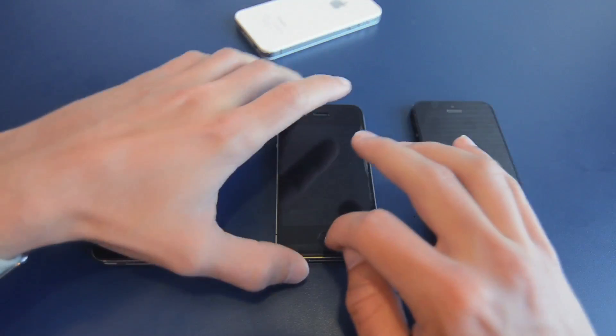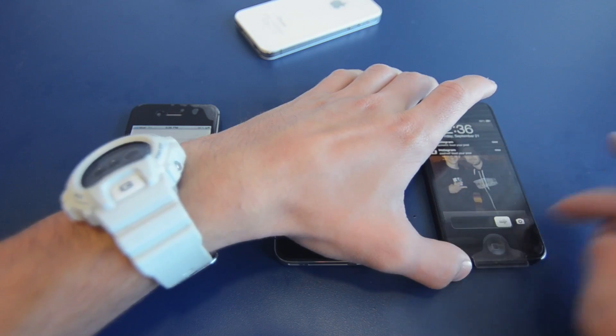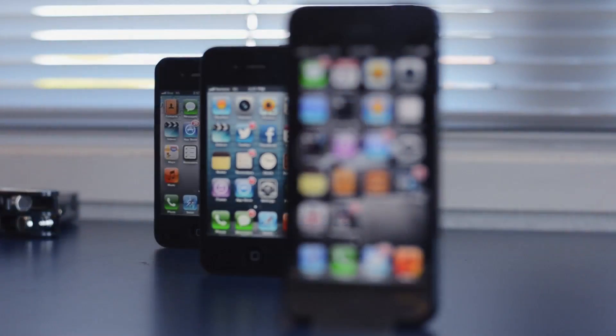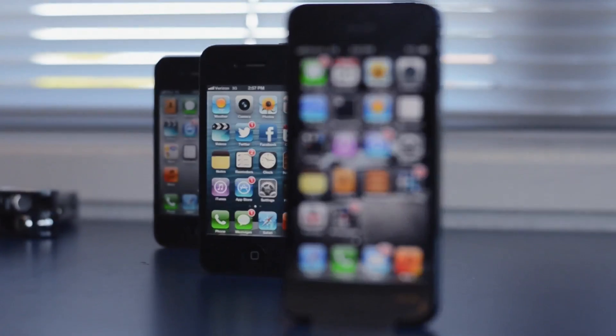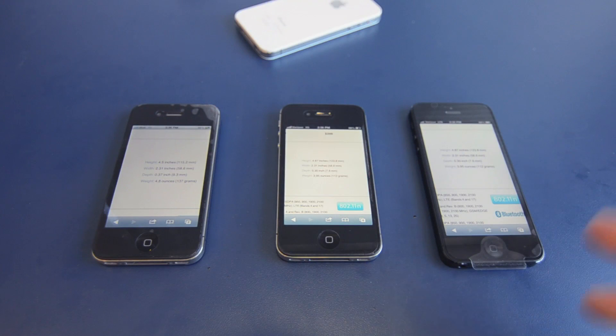Here we have the iPhone 4, next we have the iPhone 4S, and last but not least we have the brand new iPhone 5. I'm going to be doing a comparison video with all three of these phones, and I'm going to let you guys know about the speed between 3G and 4G. I'll take a look at the maps, the size, the specs, startup speeds, and just an all-around comparison of all the devices to help you figure out which device you want to buy. If you're on the edge and don't know which device you want to get for the price, hopefully this video will help you out.